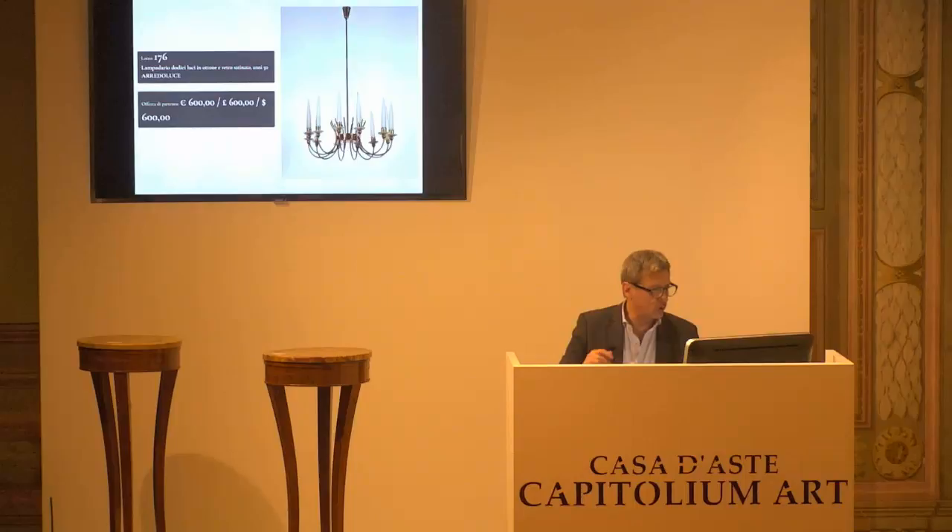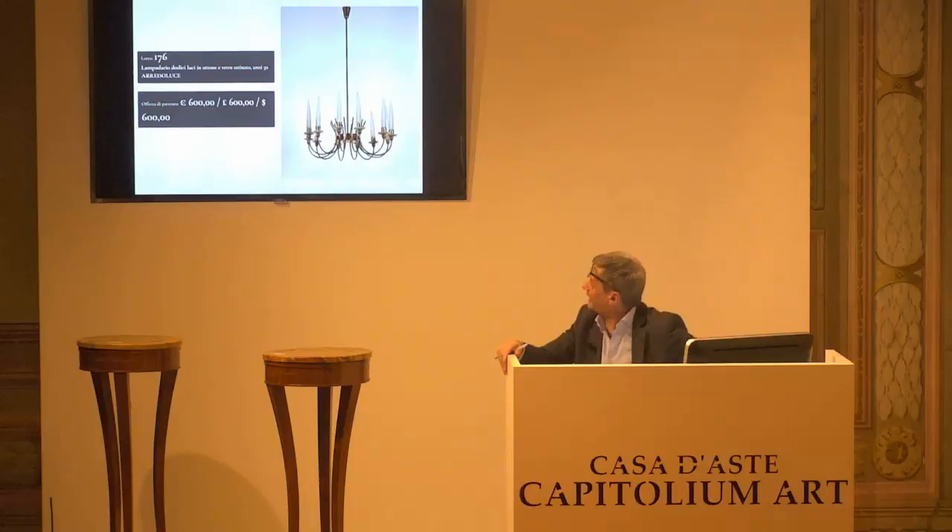L'8176, Arredo Luce. Base d'asta da confermare di 600 euro. Chiedo la conferma della base d'asta. Per la prima, per la seconda e per la terza.